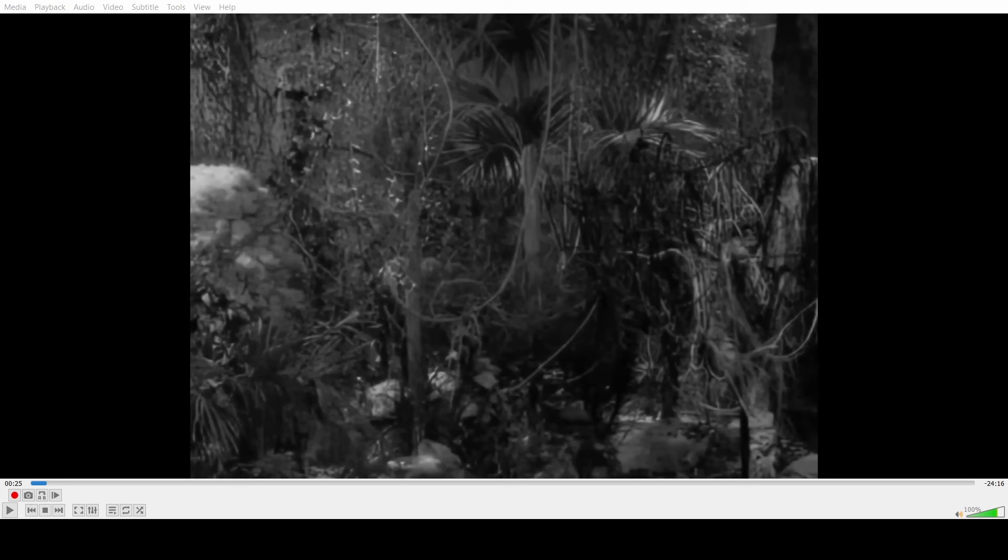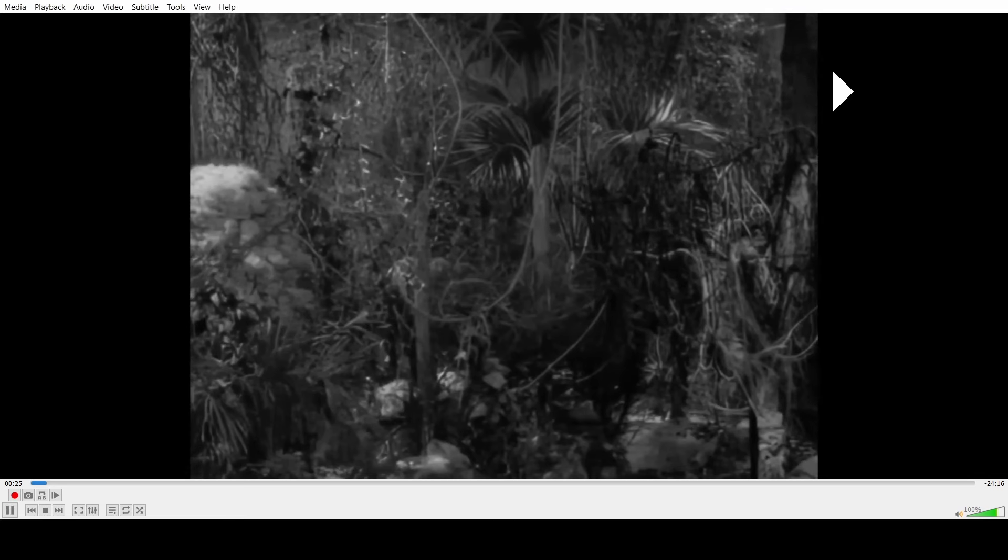We also have his 2011 animated version, but he's gonna tell you that AI reconstructions trump hand-drawn cartoons. Let's go ahead and start watching this.